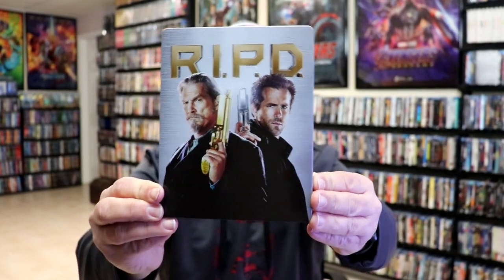I'm going to go ahead and remove this from the wrapper, and we can take a closer look at this Steelbook. I got the wrapper off and the J-Card removed. Here's the front of the Steelbook. Really nice looking artwork.